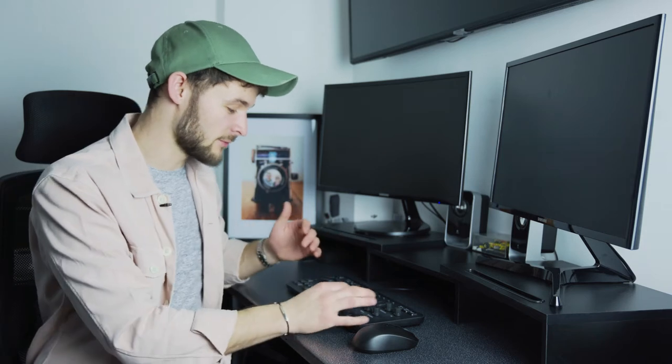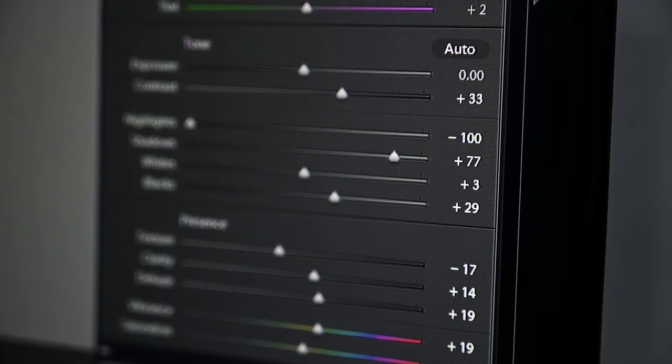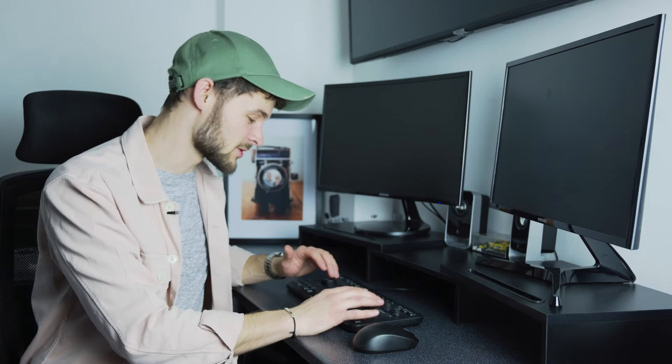Another massive pro is that the dials are obviously a lot more accurate and fine-tuned than you'd be with a mouse or keyboard. When editing your highlights or vibrance, you can tune it in one step at a time to get those colors exactly where you want them. You can also adjust multiple dials simultaneously — boosting saturation and vibrance at the same time, for example — which you simply can't do with a keyboard and mouse.